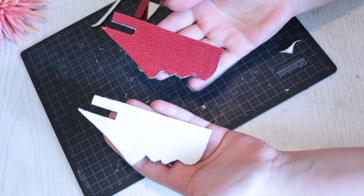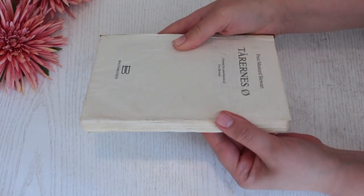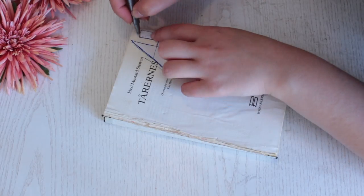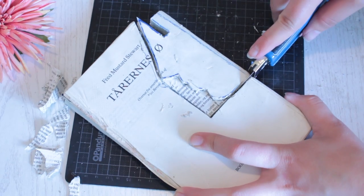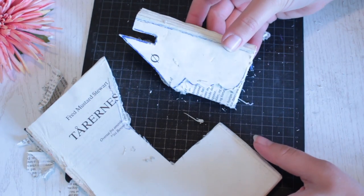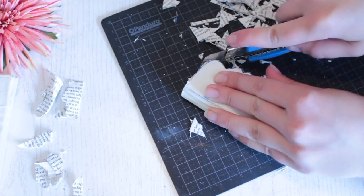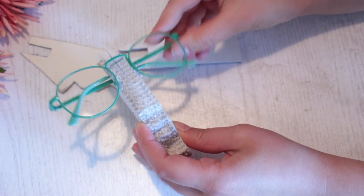It's easier to carve one part of the face at a time rather than the whole figure at once, so continue cutting and carving until it's completely done, then repeat the same process with the other piece. Moving on to the pages — once the book is completely solid, take your stencil, place it on top, sketch around it, then take your box cutter and carve the figure out. Continue carving until the whole figure is done.